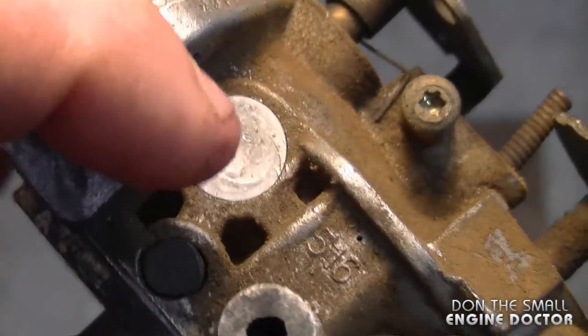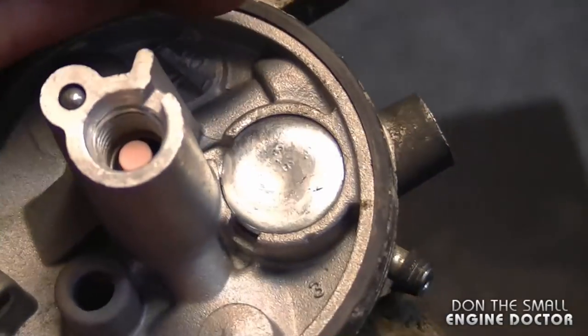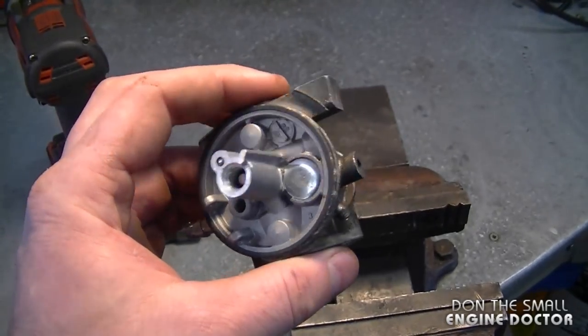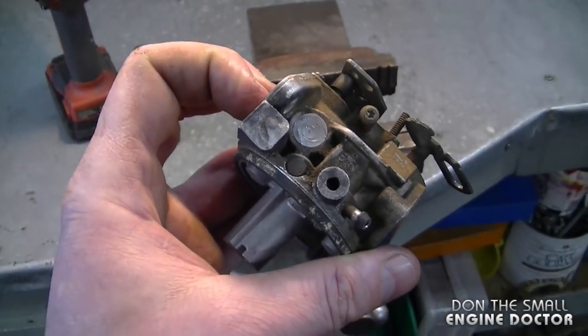This one previously was nice and flat so I put it back the same way. As long as it's nice and tight, you're good to go. Once you have the Welsh plugs out, make sure you clean any passages you find underneath them. The greatest tip I can give you for this repair is when you're drilling through the Welsh plug, just drill lightly so that when you go through you're not going to damage the carb underneath.